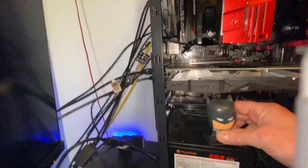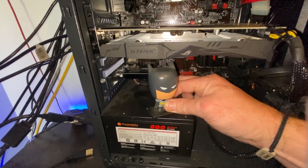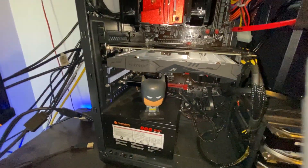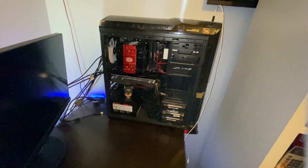You know what — I think you can go back in there, Batman. He's like, 'I'm Batman!' — anyone who loves Batman will get that joke. Alright, so now it's time to put the side cover back on, boot it up, install some drivers, and see if it all works.